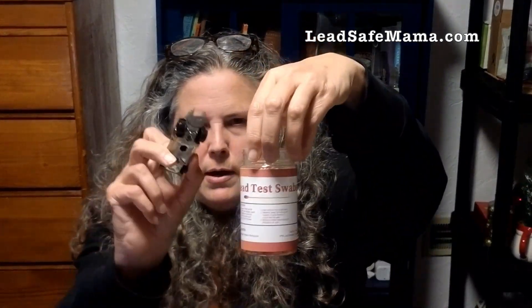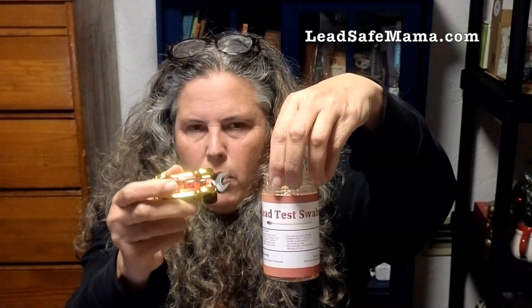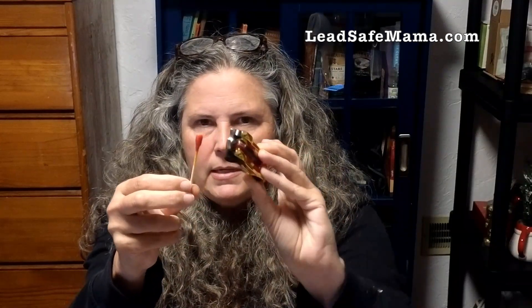These are bogus — they don't work. This is a lead-free toy car with a zinc substrate. I showed you the XRF testing, and this is what it looks like when you use one of these bogus test kits on a lead-free toy car. These are not to be used. You must stop using them. We need to get Amazon to stop selling them. They don't work and they are a waste of your money. Thanks for tuning in — learn more at LeadSafeMama.com.